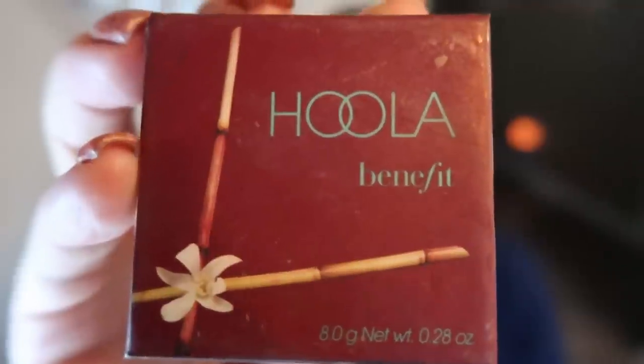The next step is some bronzer. I add it in my T-zone — my forehead, down my nose — and a little bit on my cheeks as well. With summer here we usually get a little bit more color, so I like to add that bronzing effect. My bronzer that I absolutely love is the Benefit Hoola. In my opinion it's the absolute best bronzer. I just take a brush and apply it to those areas.